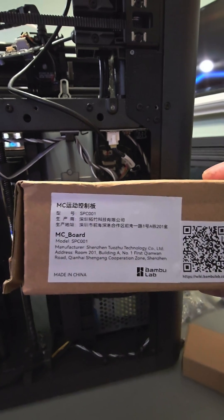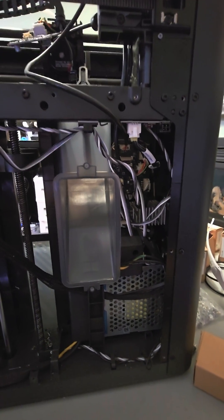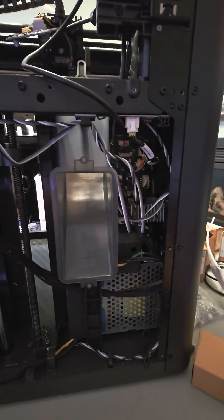I'm going to have to order another one just in case this happens again. I don't want to wait a week and Bambu support has been less than ideal lately. Anyway, the point is I get to replace the MC board, and good news for you guys — you get to see a video on how to replace the P1S or P1 series MC board.